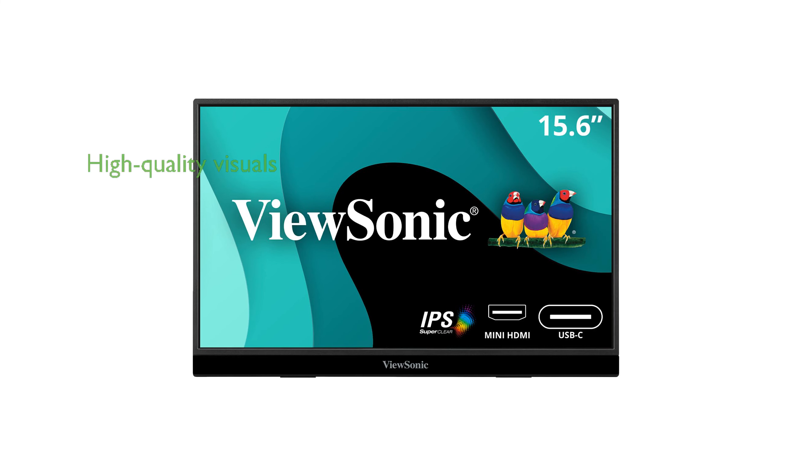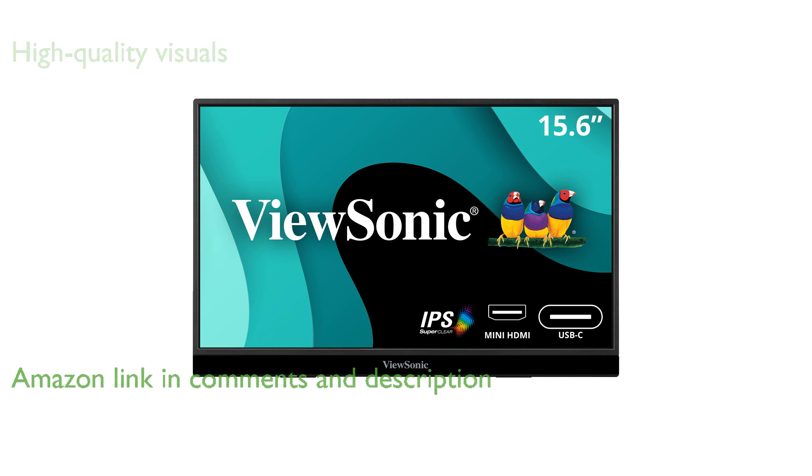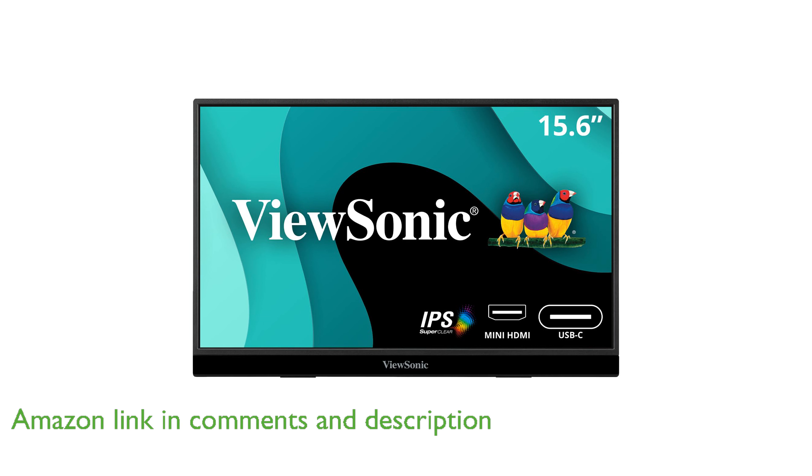The ViewSonic VX1655 portable FHD monitor offers a stunning 1080p resolution on a 15.6-inch screen, making it perfect for high-quality visuals on the go.